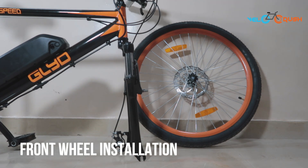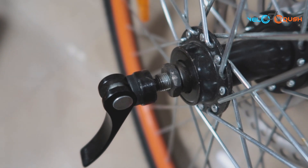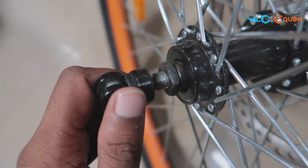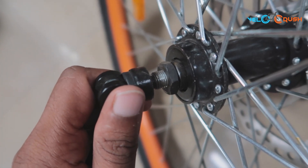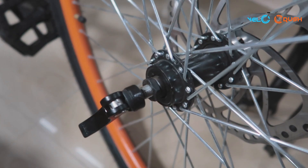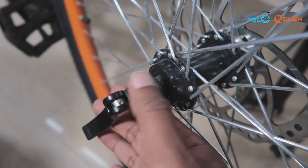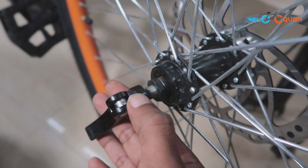To begin, unbox the bicycle and place it against the wall. Start off by checking the axle of the front wheel. With your hand, try to move the axle to notice any form of movement or play. If play persists, you will have to tighten it. If not, move on to the wheel installation process.